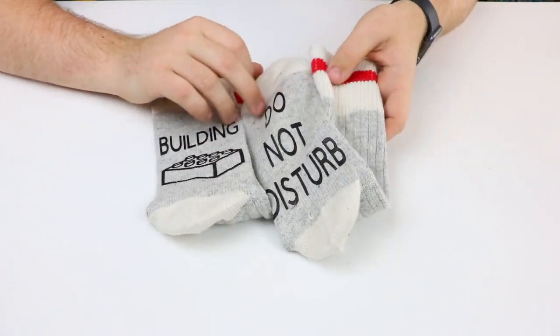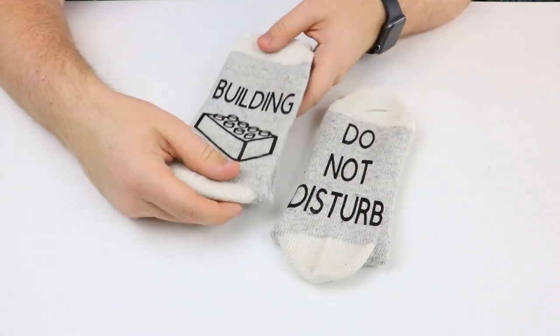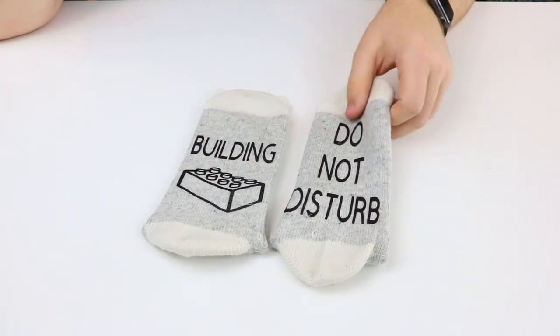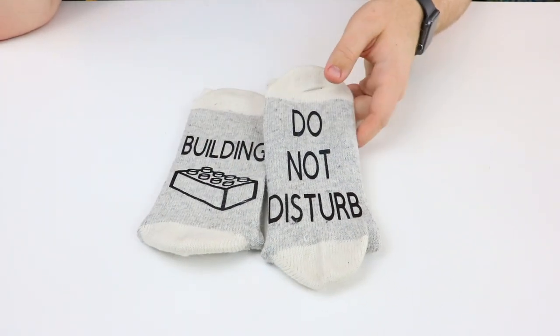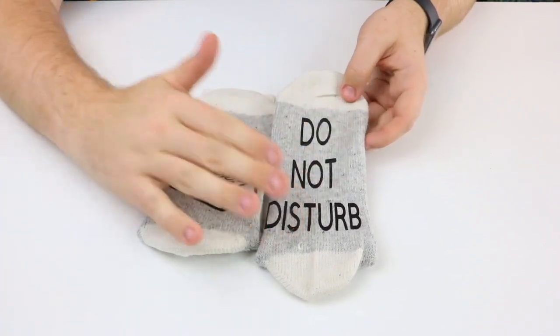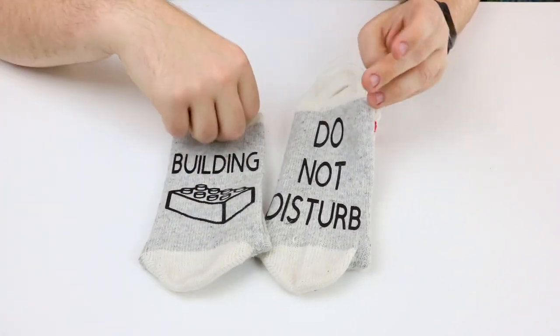I think these are a really good gift at only $15 Canadian — very affordable. Most dress socks are around that price and most socks aren't fully customized with 'do not disturb' and 'building' on them. You can also get them customized with whatever you like — maybe 'Brad is building here' or your username, like 'Brick Lever 18 is building' or something like that.